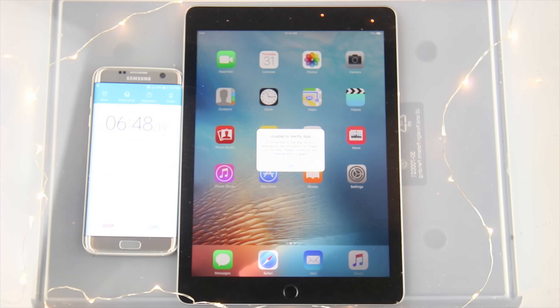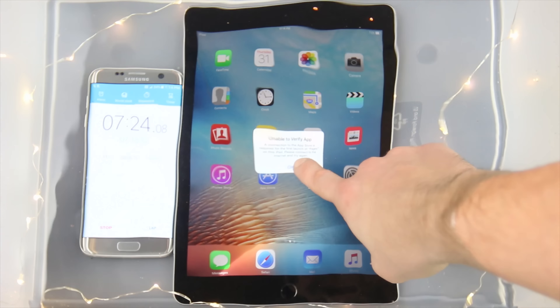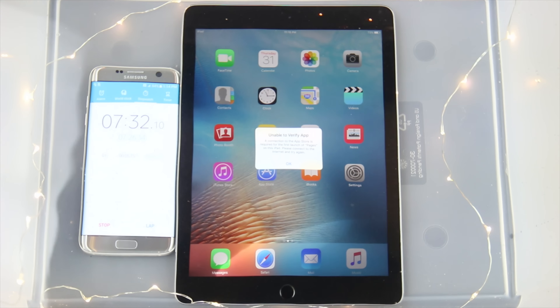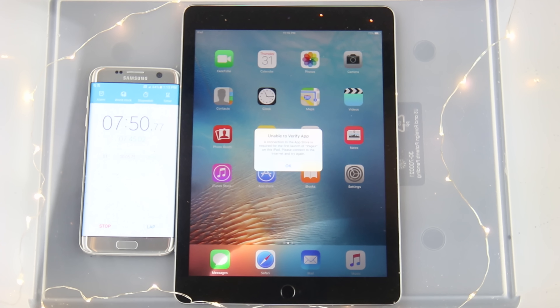So on we go. It continues to spread and I could visibly see it spreading onto the messages icon. It's going upwards, outwards, but the display is still working. I was very surprised with the last one and with this one, no different — at almost eight minutes, still alive. At this point though, if you leave it in there, forget about using this thing normally.